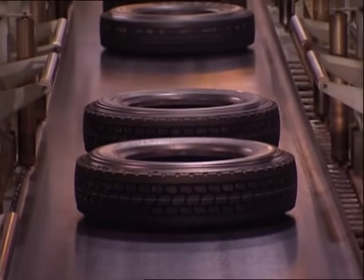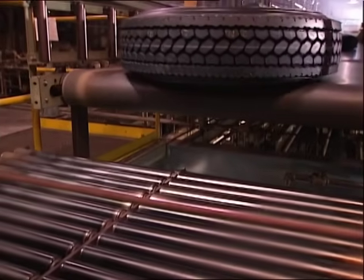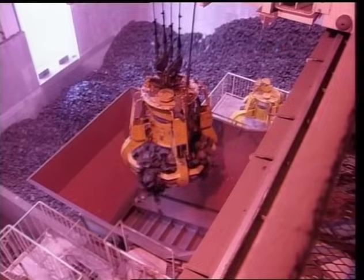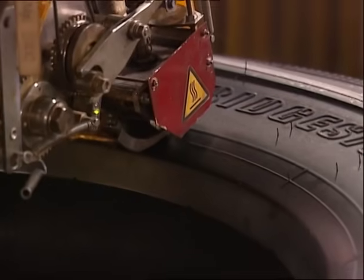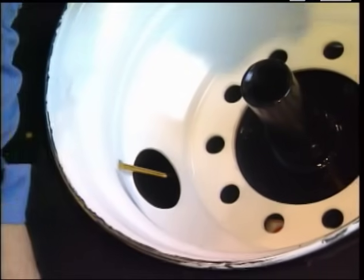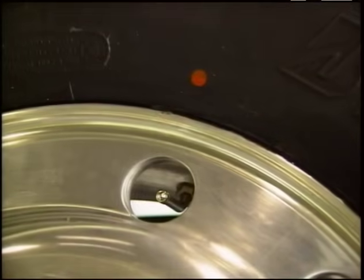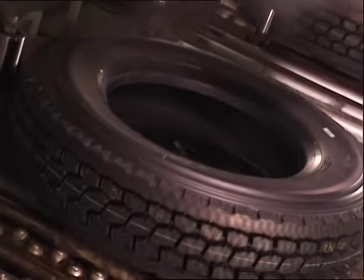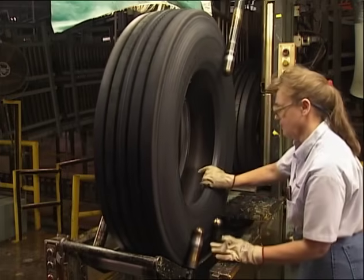Once the tire is cured, quality control — which has been continuous throughout manufacturing — now looks at the finished product. X-ray machines see steel cords inside the rubber to make sure they are properly aligned and properly spaced. Any tire that doesn't meet specifications is scrapped and may be recycled as clean-burning fuel or made into flooring or even asphalt. In addition, each tire is checked for balance. A machine marks the light static balance point of each tire with a yellow dot, making it easier to achieve initial static balance when mounting a new tire. If the tire is outside specifications, it is scrapped. Some tires are also marked with a radial force variation mark, which helps reduce ride disturbance by helping you mount the tire for minimum vibration. Skilled operators also examine each tire by sight and touch, giving each tire the final okay.